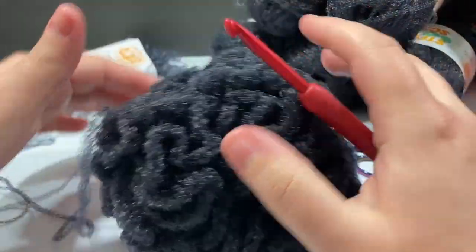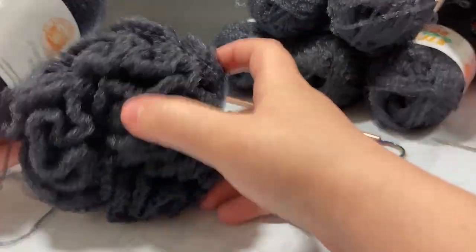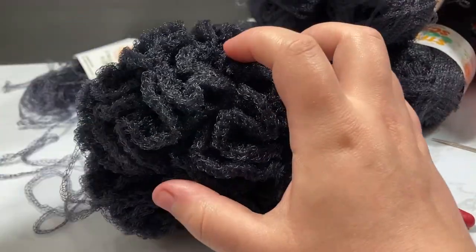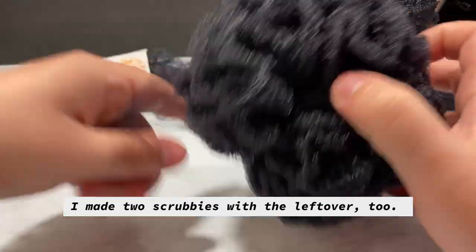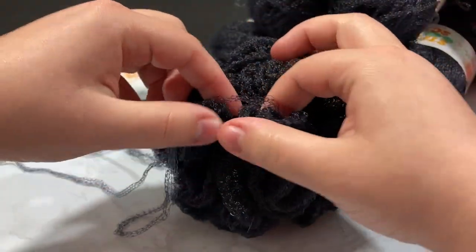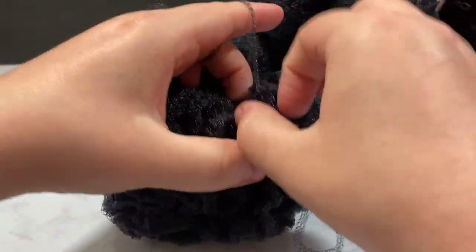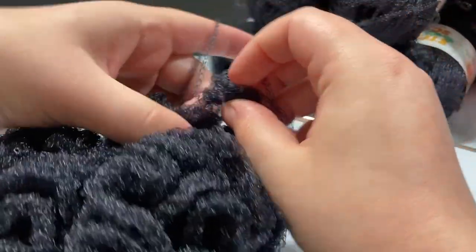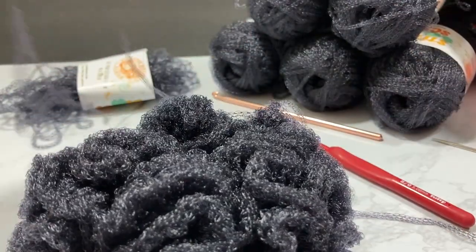In the end I only used two skeins to get this giant massive loofah, and I still have quite a bit left over which I'm going to turn into a scrubby so it won't go to waste. I have reached the end of my pattern — this is my tail — and I'm going to finish off now.